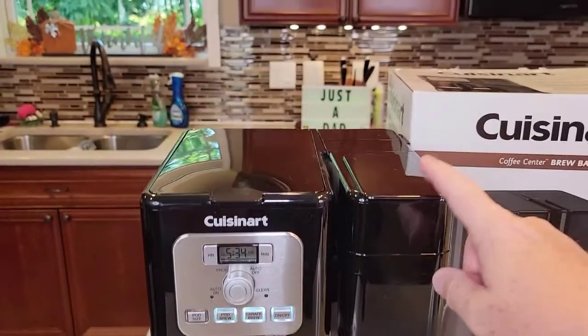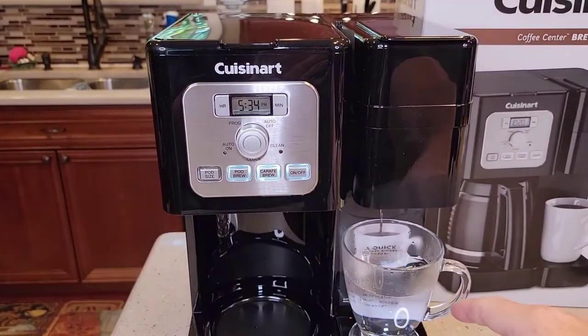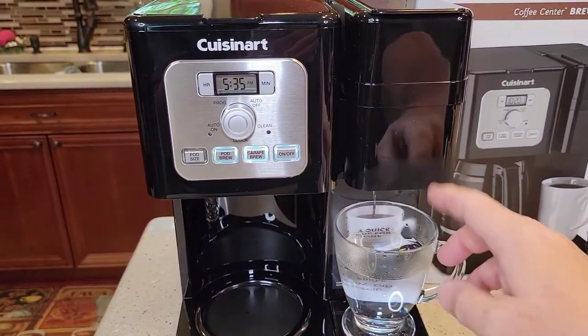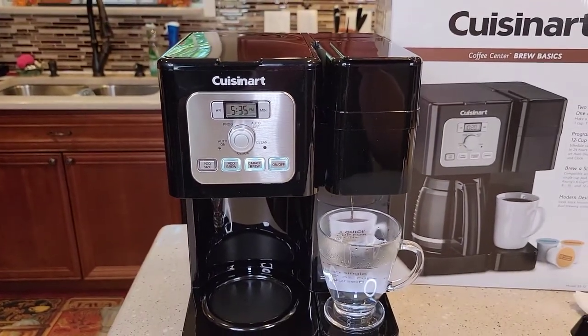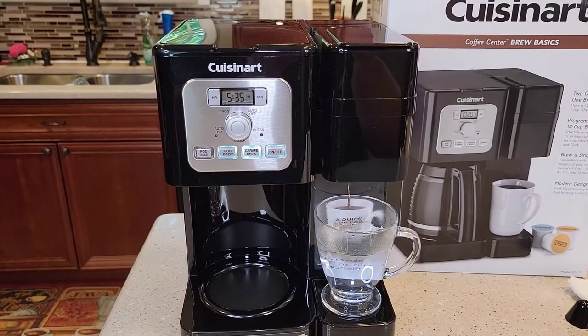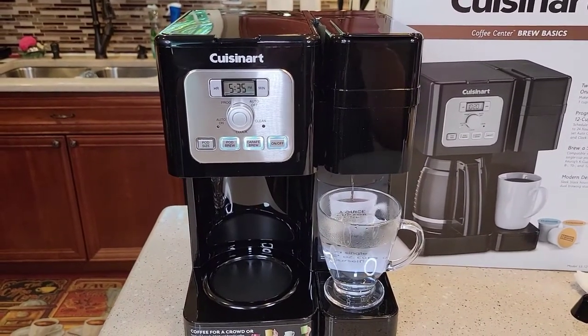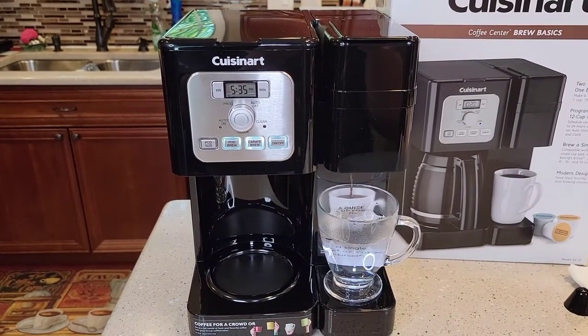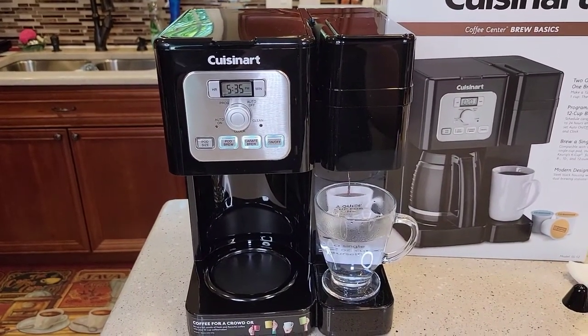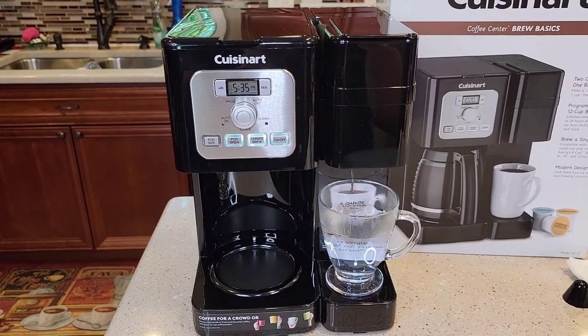So we've got our water filters installed and we've done two fresh water rinses — one on the coffee pot side and one on the K-cup side. This thing's ready to go. Check out my next video where we're actually going to brew some coffee, check temperatures, and see how it tastes. I'll put a link in the show description notes. I am an Amazon affiliate — if you click on the link I get a little bit of money, but the products don't cost you any more. Thanks everybody for your support, and please like and subscribe.